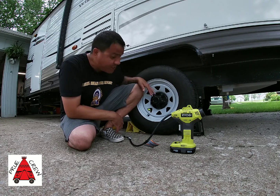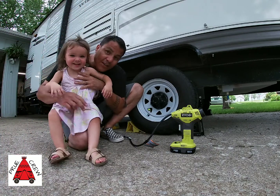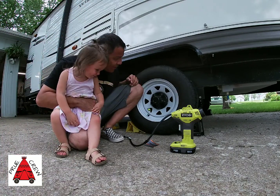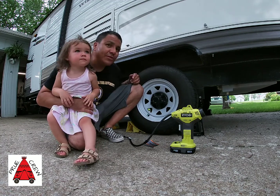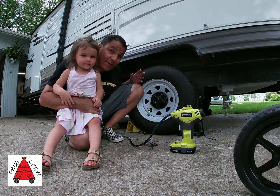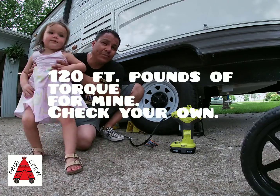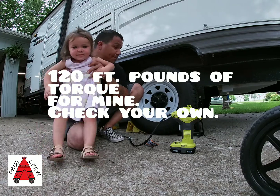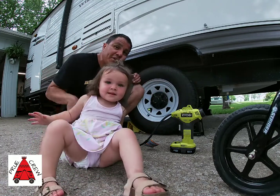Also don't forget to check your lug nuts. Make sure they're usually at about 100 to 150 foot pounds. Make sure that those are tightened and you've got the proper inflation on your tires.